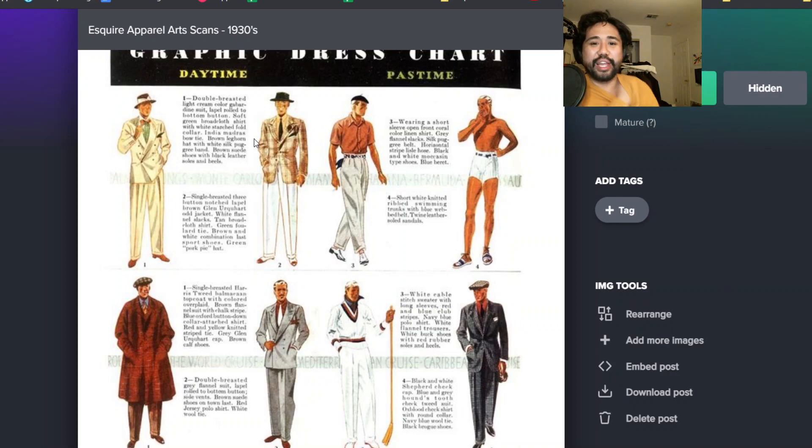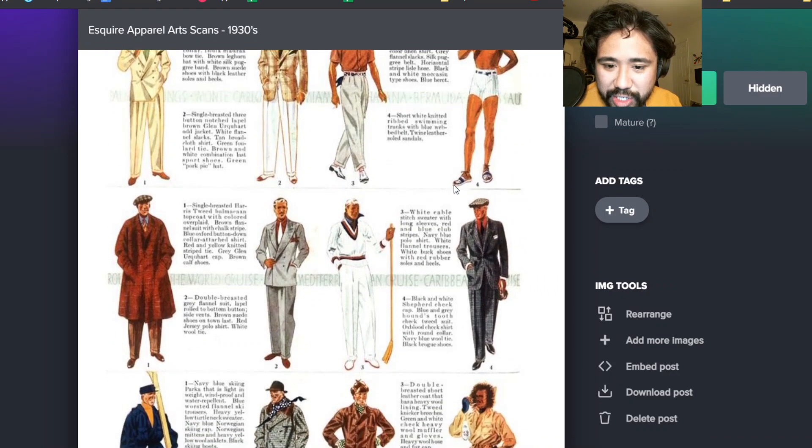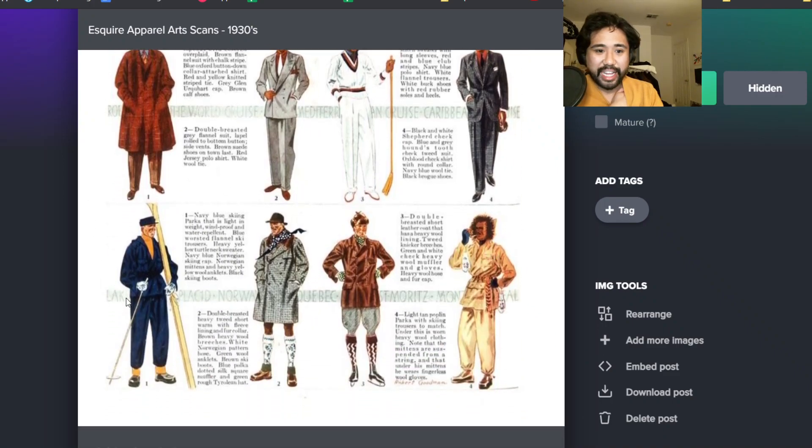I really love the summer beret look right here. Really cool. This is a good one here too - you got this Alpine look. Matching anorak suit - that's cool. Skiing parka, does that have like fur around the hood?